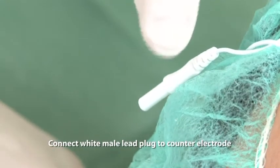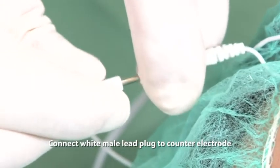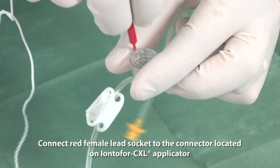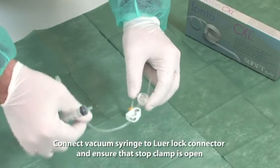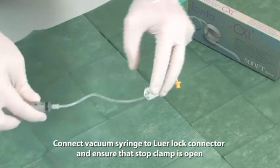Connect the white male lead plug to the counter electrode. Connect the red female lead socket to the connector located on the Iontophoresis CXL applicator. Connect the vacuum syringe to the lower lock connector and ensure that the stop clamp is open.